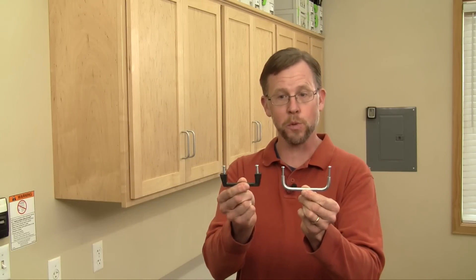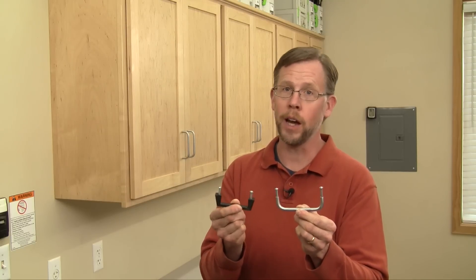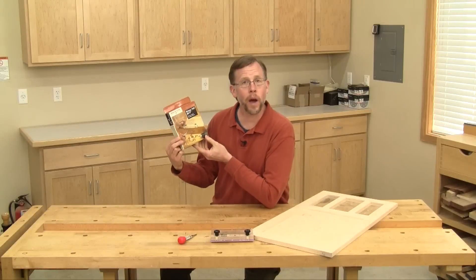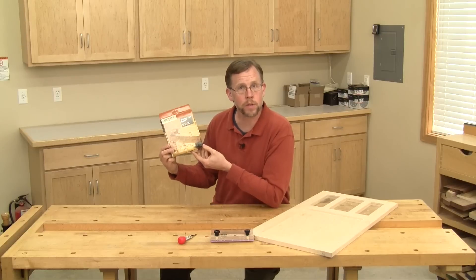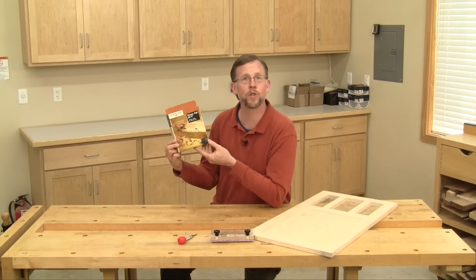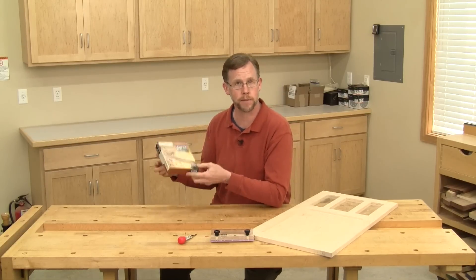This piece of hardware has screws spaced on four inches and this one has them spaced on three. Do you really want to build a specialized jig for every piece of pull hardware you might need? I know that I don't. That's why I really like Rockler's Drawer Pull Jig IT — I used it to install all of the pull hardware for the doors and drawers of my shop cabinets, plus lots of other projects.